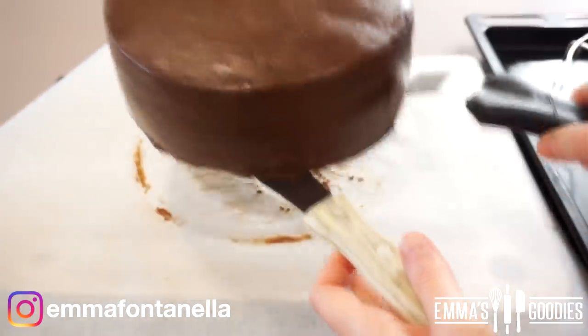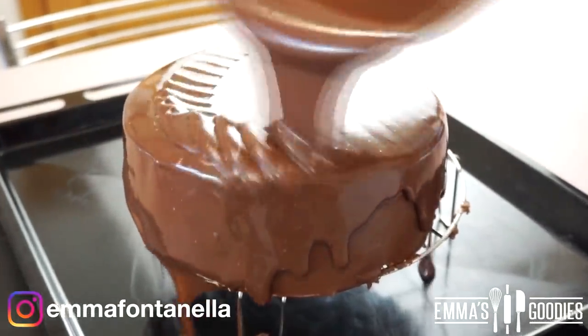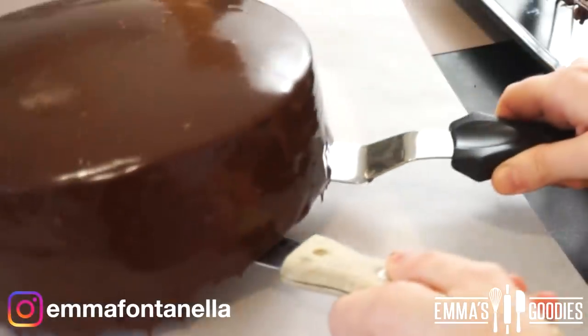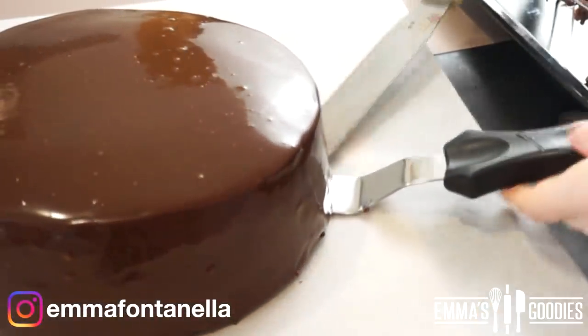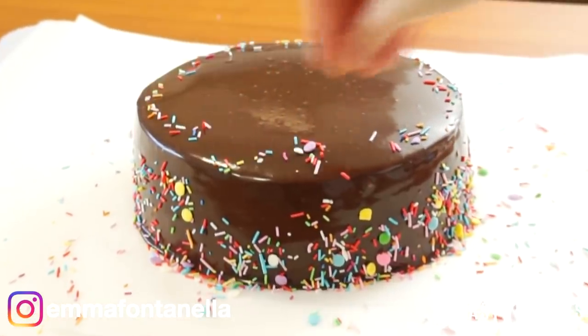Transfer your cake onto a rack, trying not to leave any cake behind, and drench the cake in the remaining frosting. I'm using the same exact frosting to get this loose consistency — all I did was add more heavy cream. Allow the frosting to settle and drip off; it shouldn't take more than two minutes. I'm going to add sprinkles — she's going to be festive. We've got to celebrate the fact that this was made without a precise recipe.